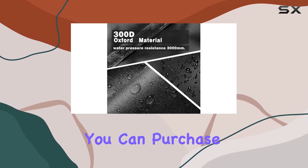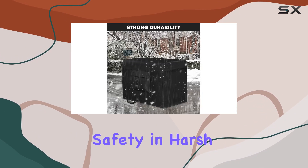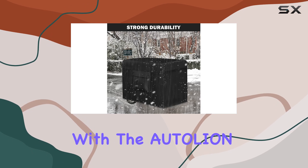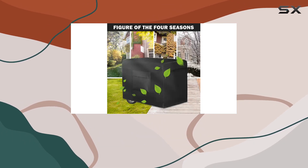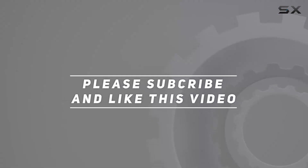So you can purchase with confidence. Say goodbye to worrying about your generator's safety in harsh weather conditions — with the Autolian generator cover, your investment is well protected for years to come. Check out the video description for updated pricing, and thank you for watching.